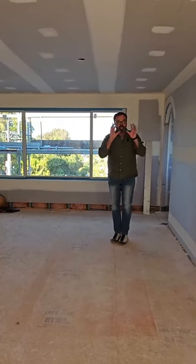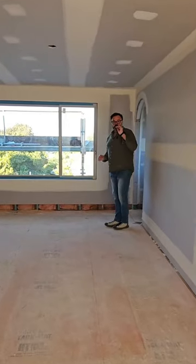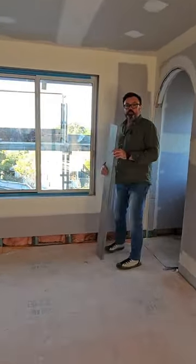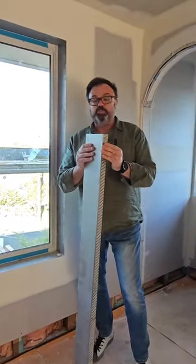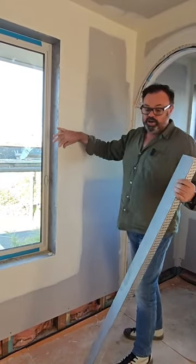One thing I want to highlight today in this series of Inside the Design is architraves and skirting boards. So here at the Avenue Project, we've specified the easy concept system. This is a system on a window that takes away traditional architraves.